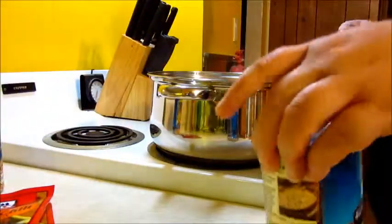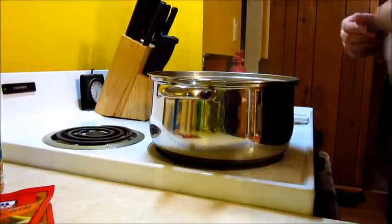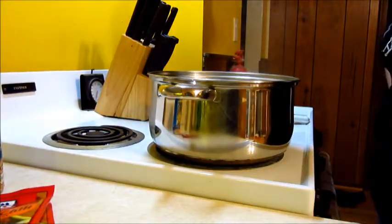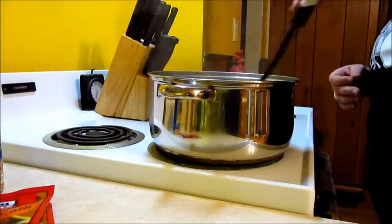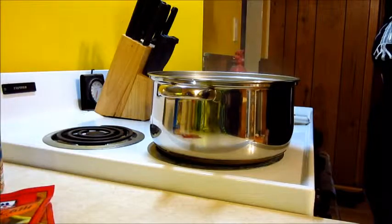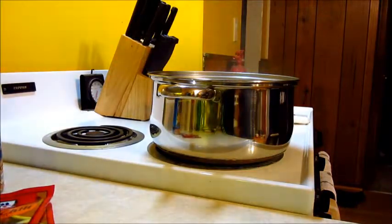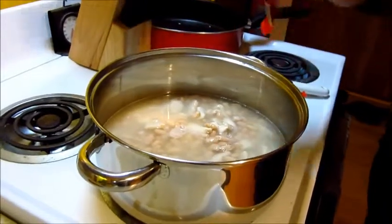For every can of Great Northern beans, try to empty out the liquid inside. For every can we dump in there we need one cup of water. Since we're doing two cans, that's two cups of water. Now that we've added the beans and the water, we make a mess with the seasoning.